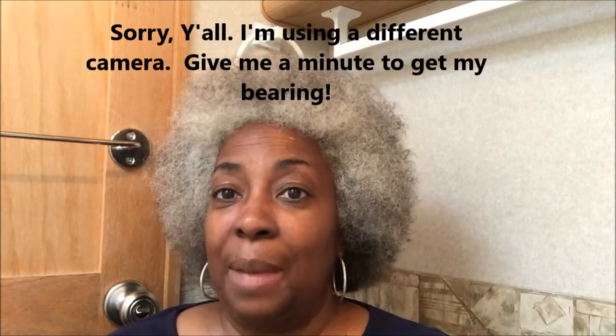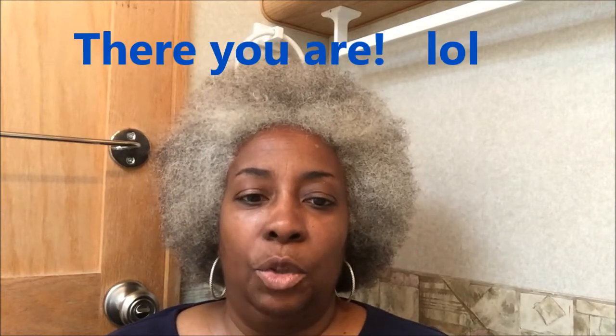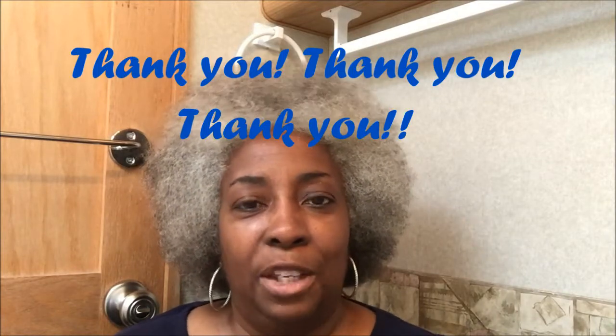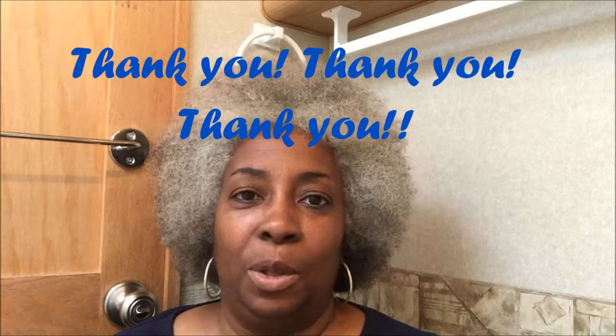Well, hello everybody — girls and guys, curl friends and curl guys — welcome back to my channel, The Silver Crown. If this is your first time coming by, thank you so much. I hope you will subscribe and click that bell next to the subscription button so you get notifications every time I upload a video. For those of you that have been traveling with me this past year-plus, thank you. I also want to give a shout out to everybody that's been giving me tips on gel and different products.